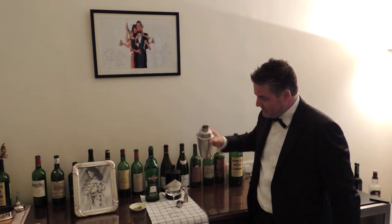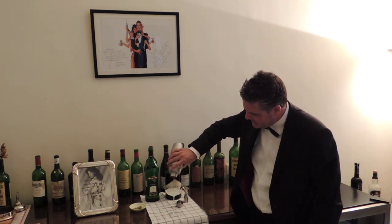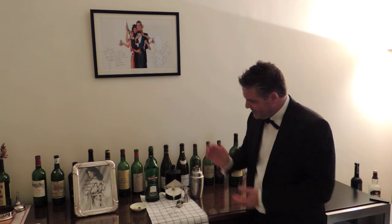Sadly I don't have a classic martini glass, but this will do absolutely fine. Pour the shaken martini — it's got lovely ice crystals there on top — into a martini glass, like that. And finally, we're going to garnish it with a few olives. There we go.